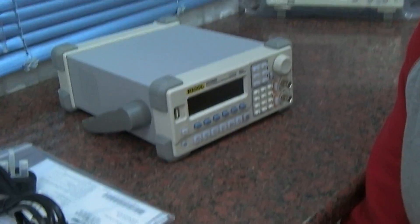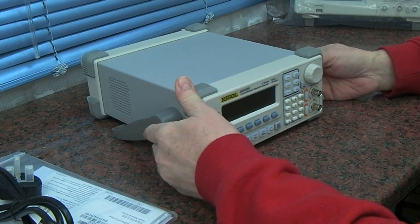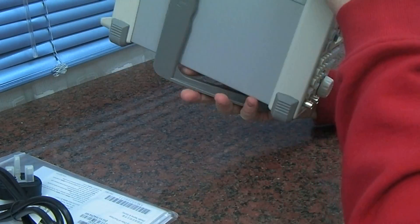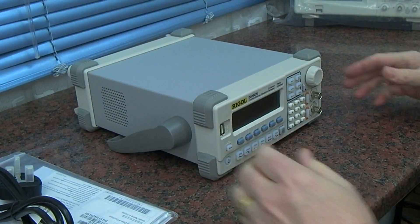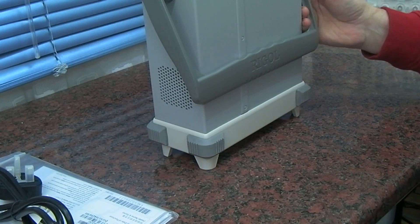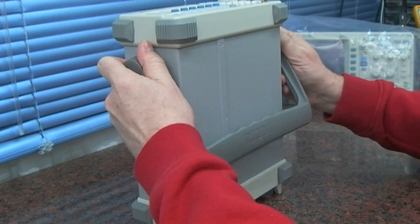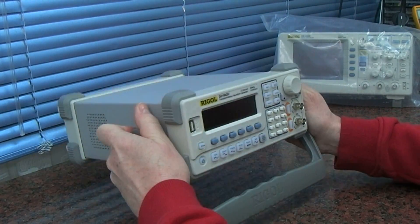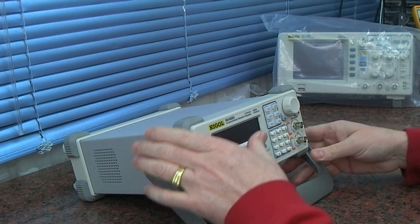Taking a closer look at this - the quality is the same as the oscilloscope, so I should be very pleased. It has rubber feet top and bottom, so you can probably stack things on top if you wanted to. The handle needs to pull out - yeah, you have to pull them out on the sides.